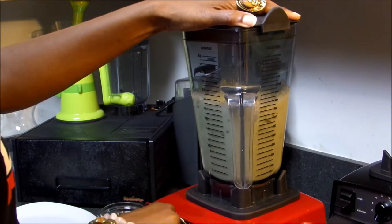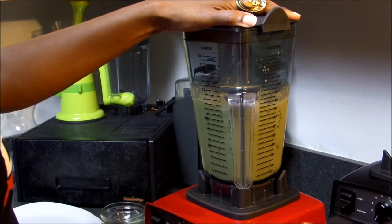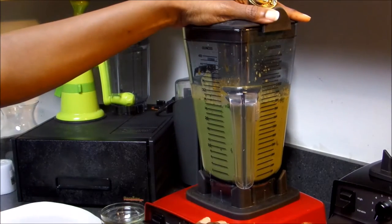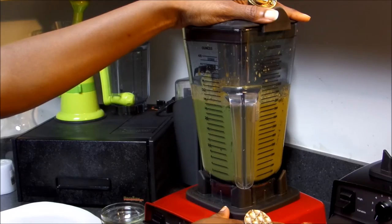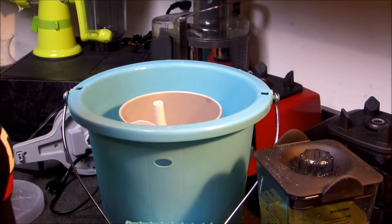Now that we have all our ingredients in the blender, let's start blending. If you have a Vitamix, make sure not to over blend because you can actually heat up your mixture, and you want ice cream, not hot cream.